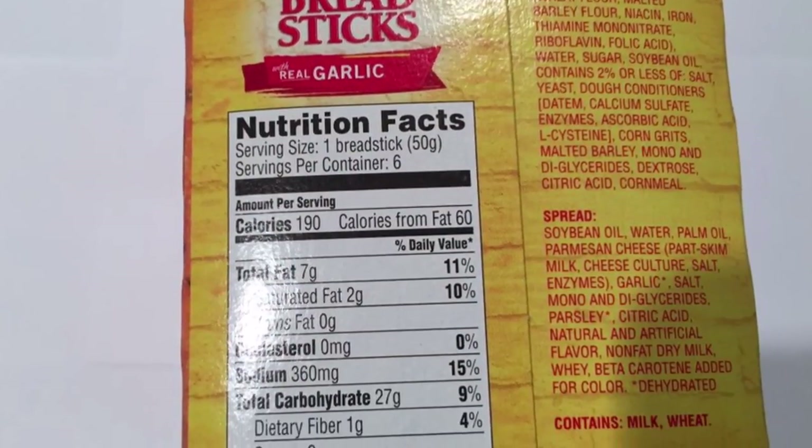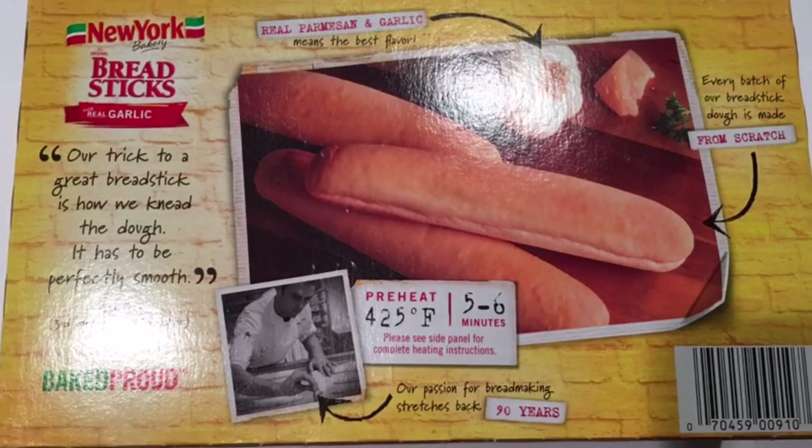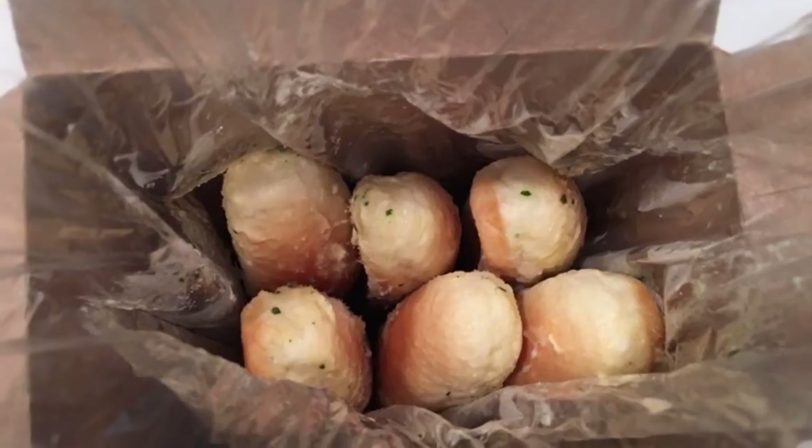Whether you want something to serve alongside pasta, soup or salad, or you want a quick snack, New York Bakery garlic breadsticks are quick, convenient and full of the traditional New York Bakery flavor.